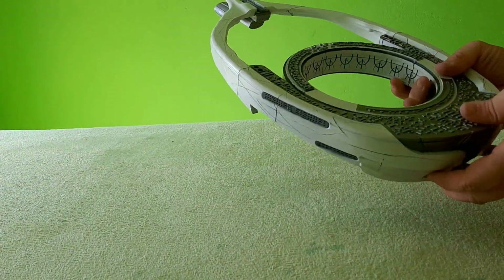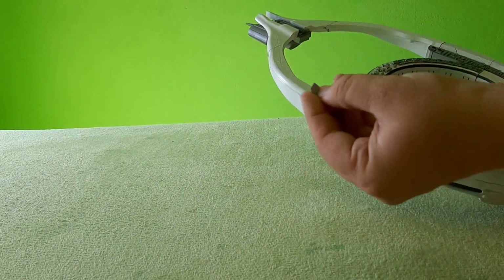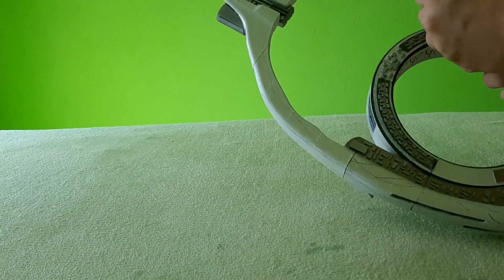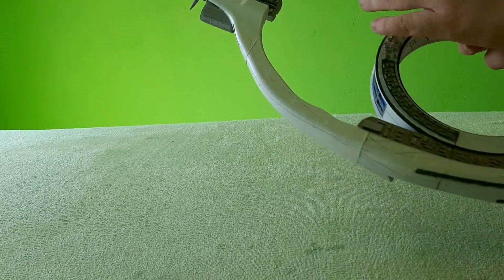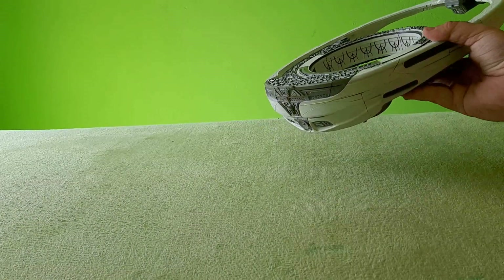Okay, it's in place. And the last thing — we have these connector pieces — and we will insert them here into the corresponding holes. Okay, and the Ori ship is finished.